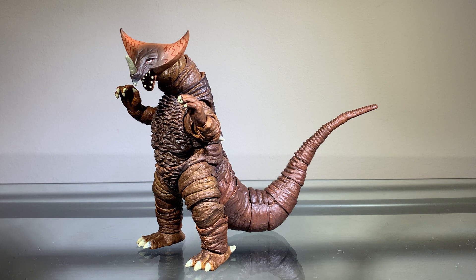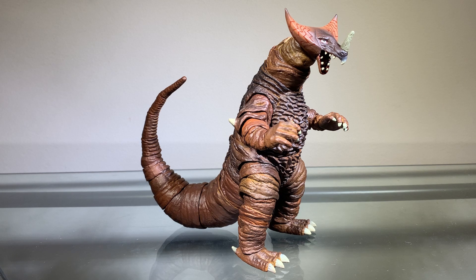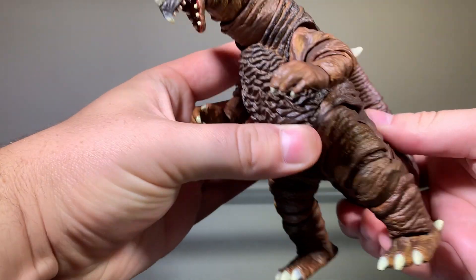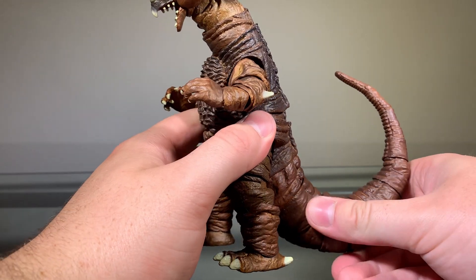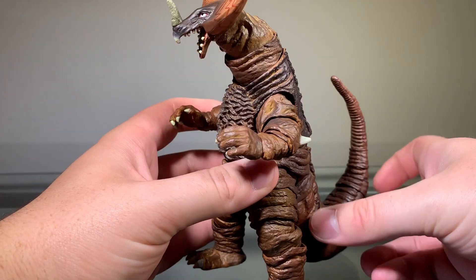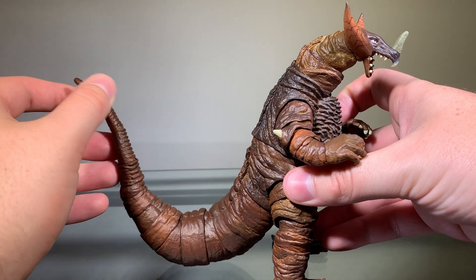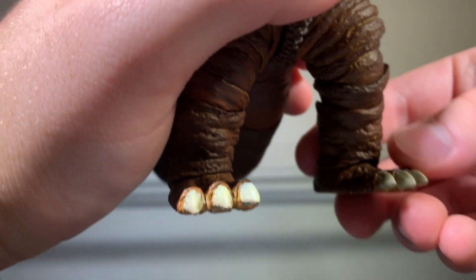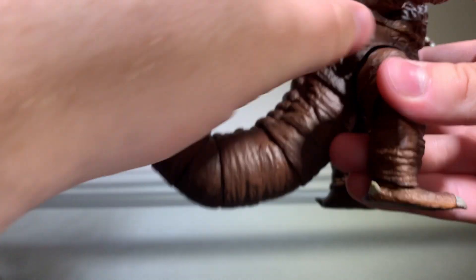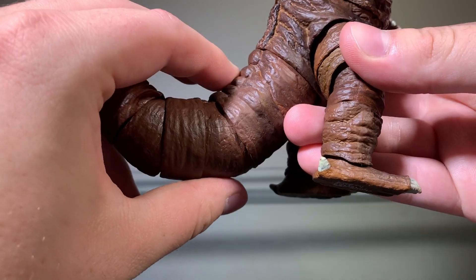I don't really have a whole lot else to say, so let's just get right into this. Like usual, to start this review, I'll take a quick look at the paint, and the painting on this figure looks very solid. Right off the bat, we can see that this figure is mostly brown with various different shades of blacks and brighter browns, which looks really nice and makes the detailing pop. His toenails and his little ankle dewclaw things are painted a yellowish-whitish color, which looks nice.